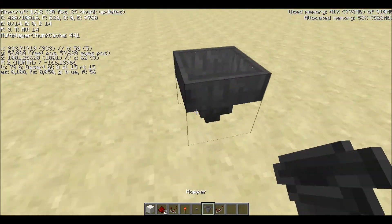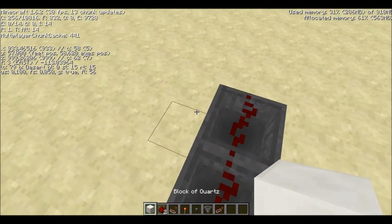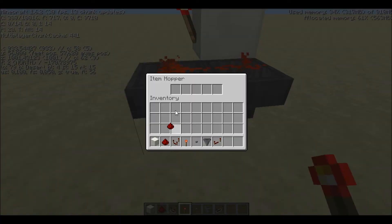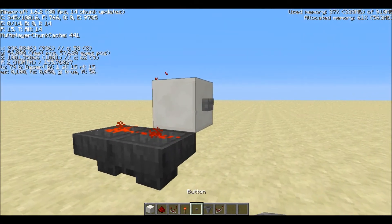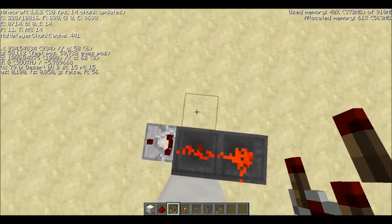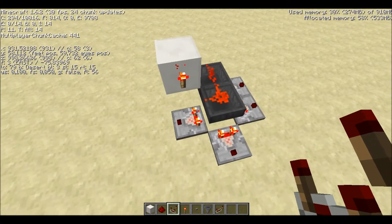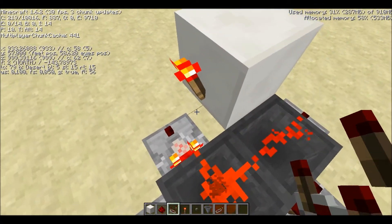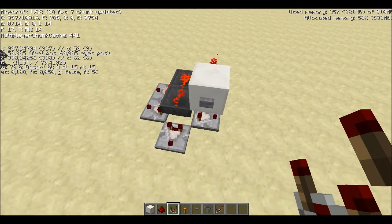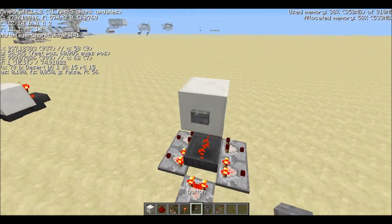First, you want two hoppers facing into each other. Put a bit of dust on top of those. Block right here, next to it. Torch inside of the block. Put one item into one of the two hoppers — any one you want. And have a comparator either here, here, here, or here. Or here, actually. Or here. Just any way you want, actually. You can also move this thing on top of it, and up here. Makes it one wide.